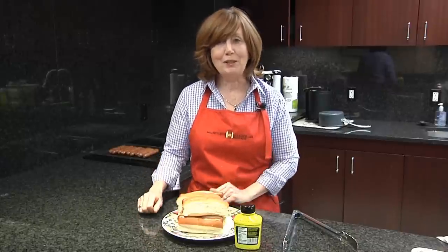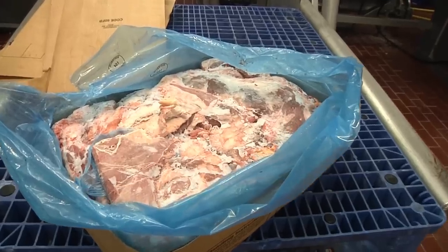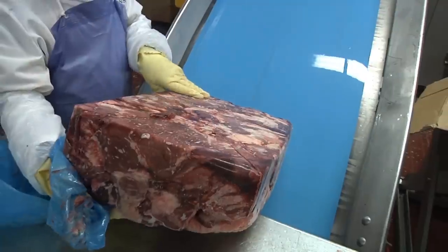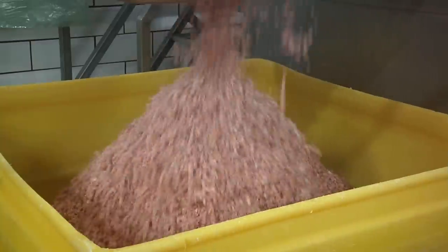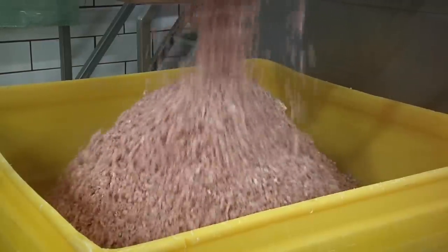Here I have a plate of beef hot dogs, but pork and poultry dogs follow a very similar manufacturing process. When we make hot dogs, we start with cuts called trimmings. These are pieces cut away from larger cuts such as steaks or chops, but too small to sell on their own. Frozen and fresh trimmings are finely ground and mixed together at a specific lean-to-fat ratio set by the company. USDA requires that hot dogs don't contain more than 30% fat.